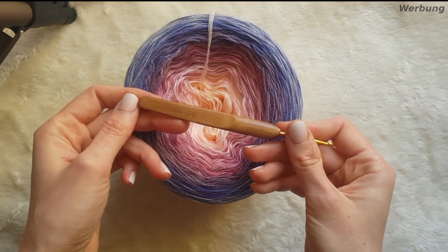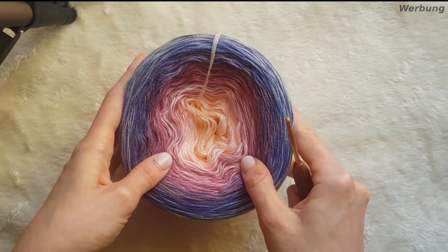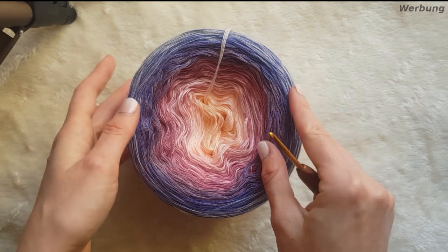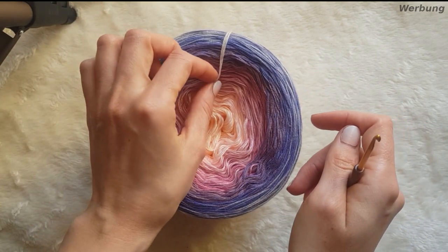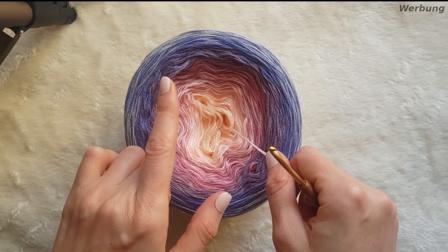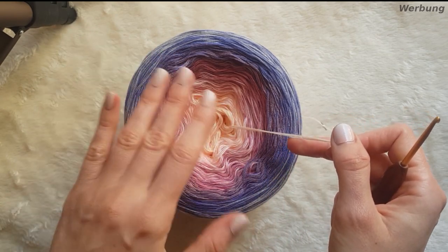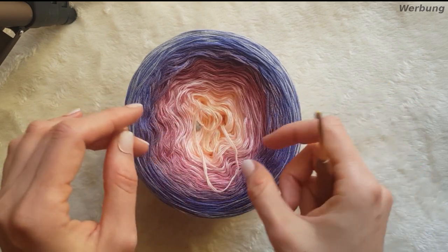Dazu habe ich eine 3,5er Häkelnadel, die ich heute dafür verwende, damit es ein bisschen luftiger wird. Ich beabsichtige, dass das Tuch luftiger wird – ein Frühlingstuch. Und ich beginne meinen Verlauf auch diesmal aus der Mitte heraus. Was ihr später noch braucht, sind Schere, Nadel und sowas. Wichtig ist erstmal das Garn und die Häkelnadel.